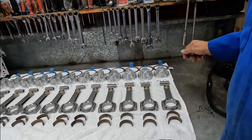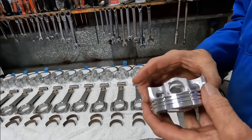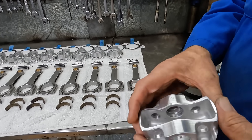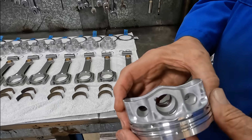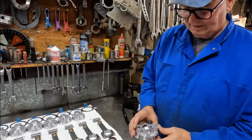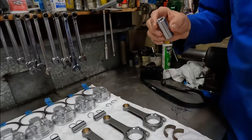We also machined the bottom end — took some weight off to get the piston a little lighter, cutting it down. We ended up taking out about almost 20 grams, trying to get a little lighter. The wrist pins are balanced too.